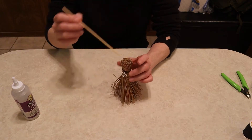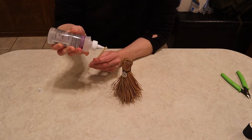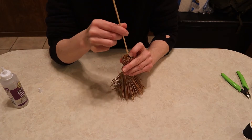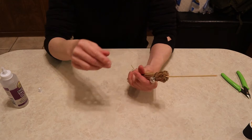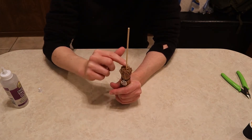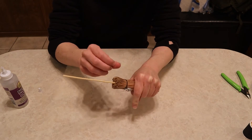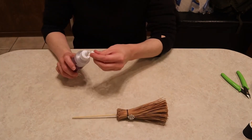Now I'm going to put a little bit of glue just on the end of my broom handle so that it can't fall back out of the top. I'm going to make a little hole with the other side and then twist it as I stick my handle down so that the glue goes all the way around the broom handle. Then I'm just pressing the glue that seeped back up the top down into the little strands, and then I'm going to sit it out and let it dry.